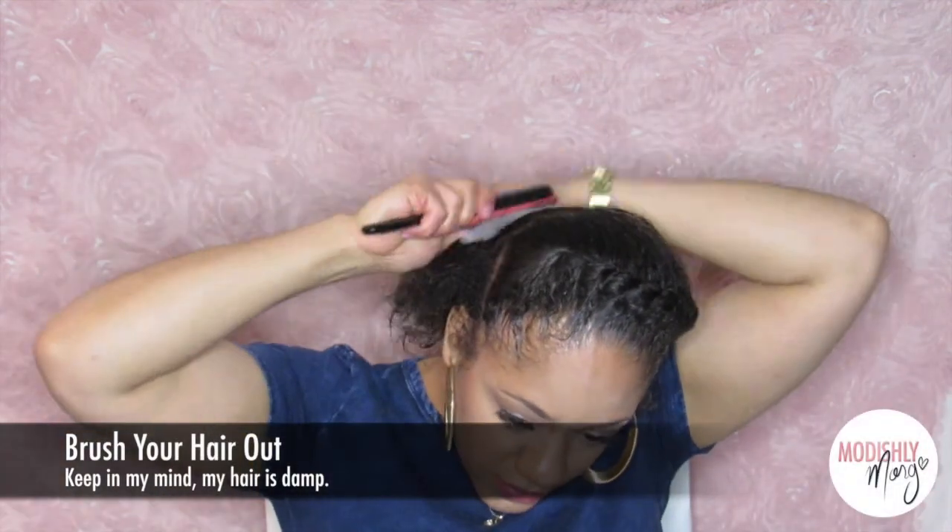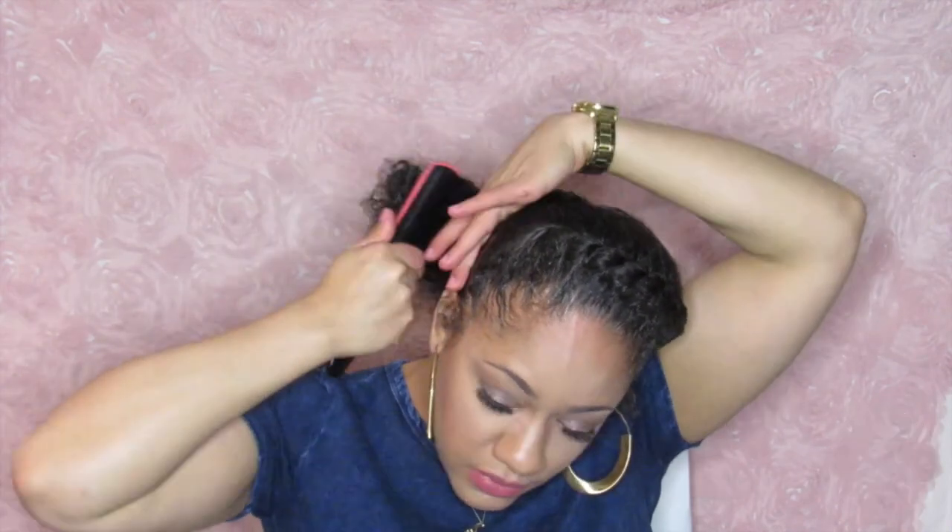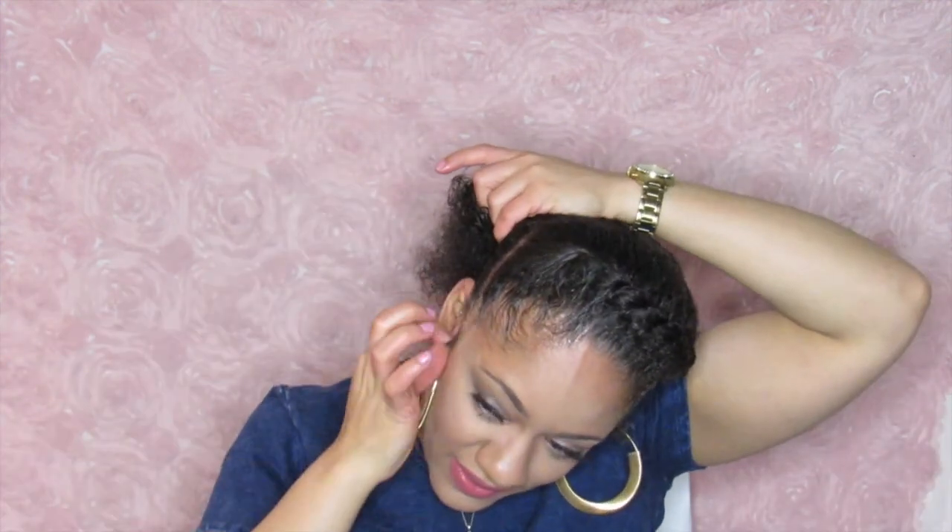All right, so I'm done with this side. I'm just gonna take the bobby pin out of my hair over here, take my Denman brush, and comb it out again. My hair is damp.